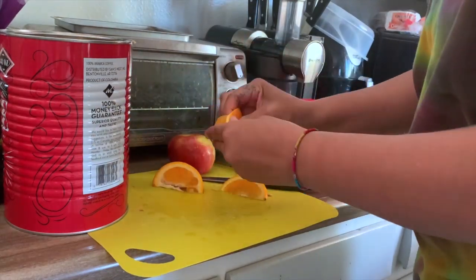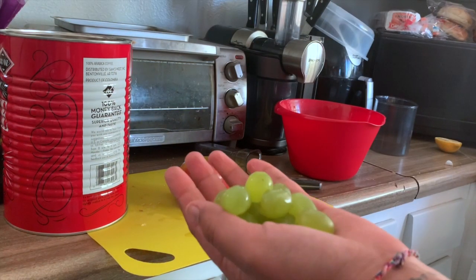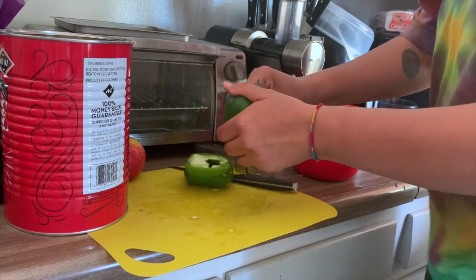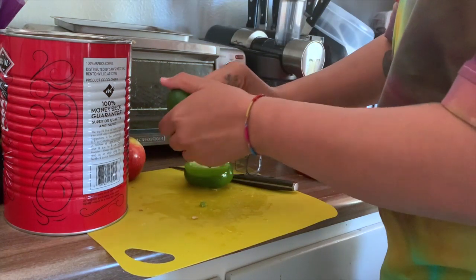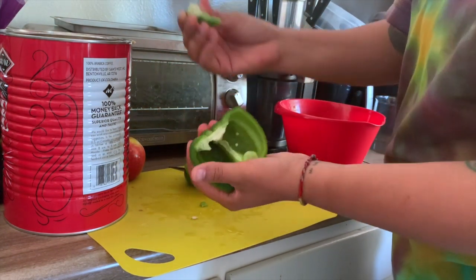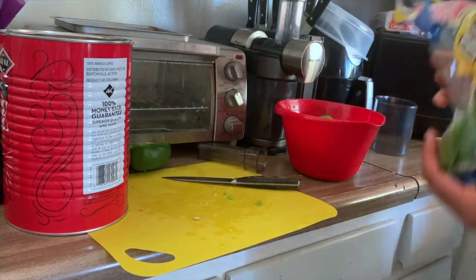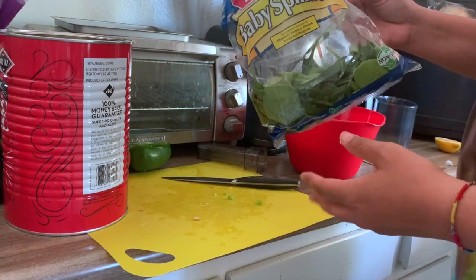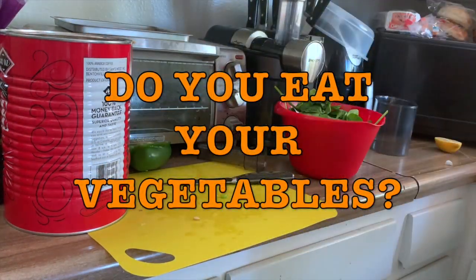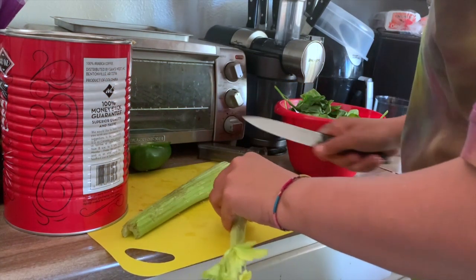I grabbed a handful of grapes — here's the key ingredient to get our kid to eat her vegetables. The cool thing about grapes is that they're really sweet, so they'll allow the juice to be more sweet.